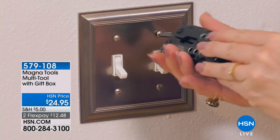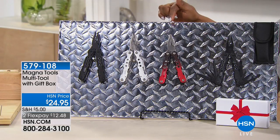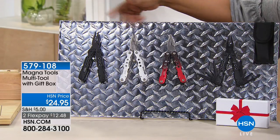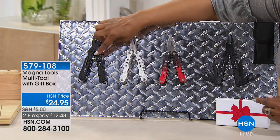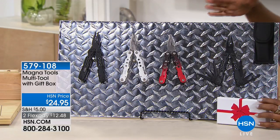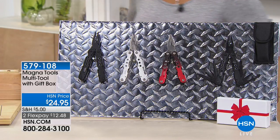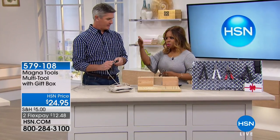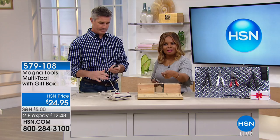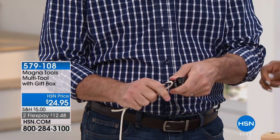You've got your choice of black, silver, or red. You even get a pouch, and it comes with a gift box. It's $12.48 on FlexPay. The switch plate, the light switch plate, the little door knob that's been annoying you — doesn't it feel good to have those tools to go around the house and do all those little jobs yourself? If you have an apartment or a new house and want to have those tools, it's going to be great.